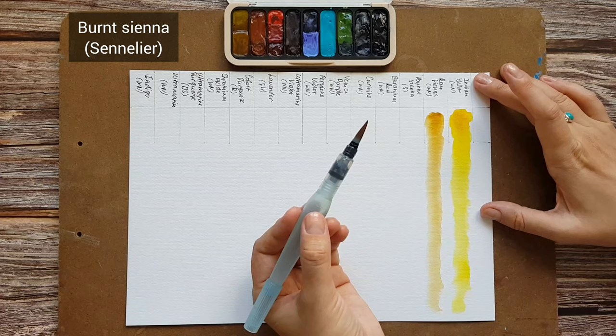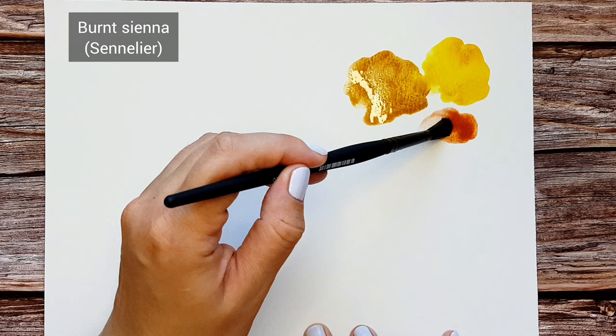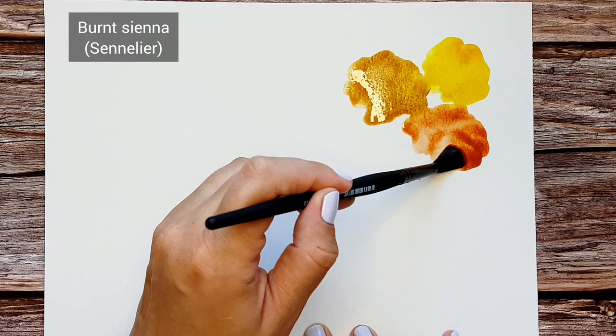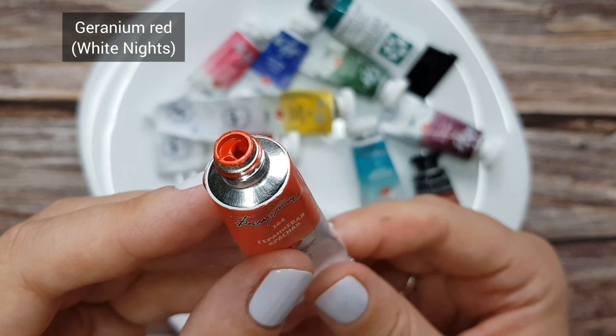Burnt Sienna by Sennelier. I usually use White Knights Burnt Sienna, however I do have a tube of the Sennelier one that I want to use up, so this is why I'm having it in this palette now. This color is a staple and it is great for mixing a variety of browns and grays. It also gives a nice natural green color when mixed with turquoise or emerald green colors.